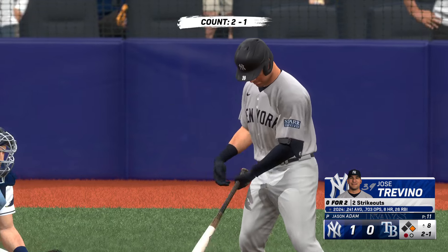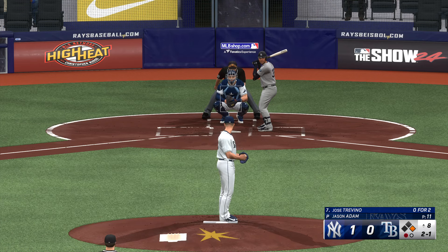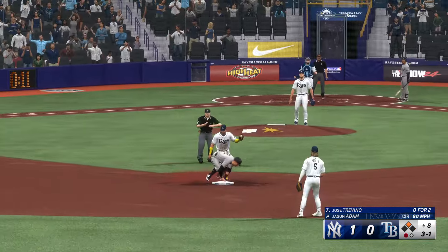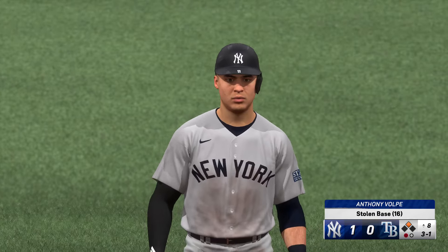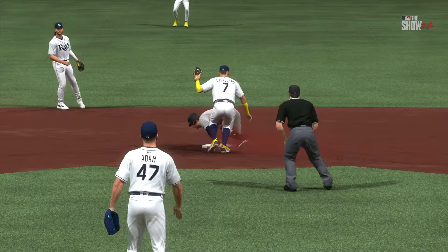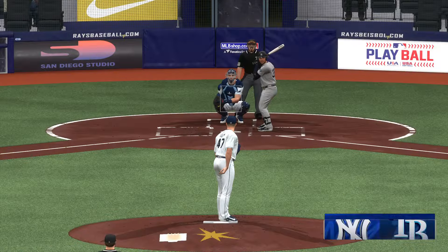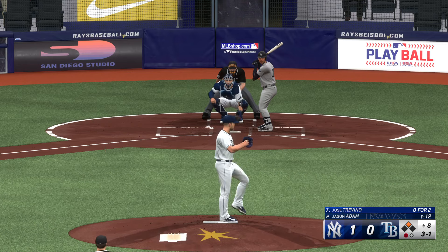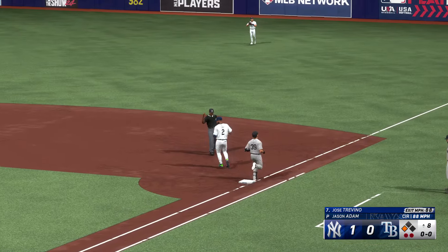Trevino at the plate — righty delivers. Here goes the runner — pitch misses. Throw — safe. Pretty close play on that one; a perfect throw probably gets him, but that throw was just a little wide to the third-base side of the bag so he had to reach a little bit — could have been just enough to make the difference there. Man at second. Up the middle — to first — awesome play there.